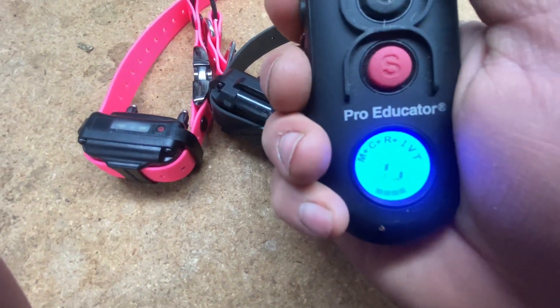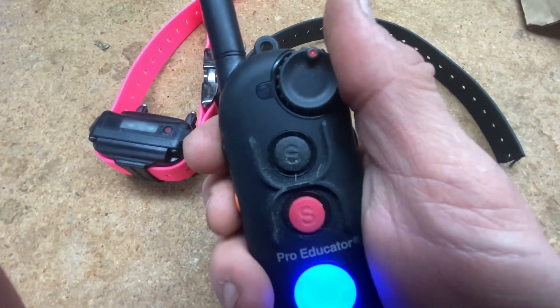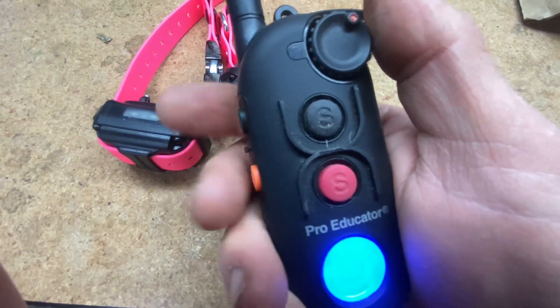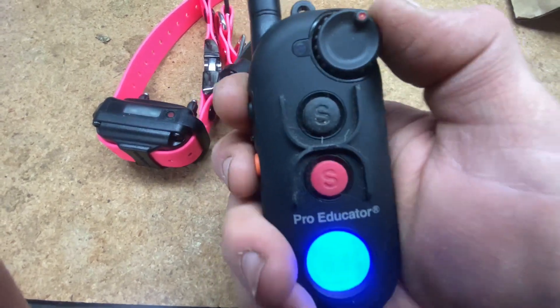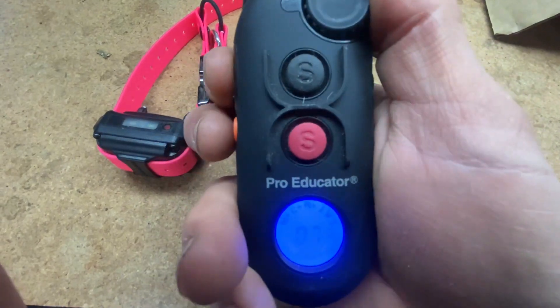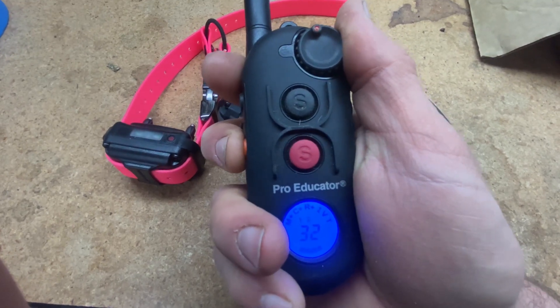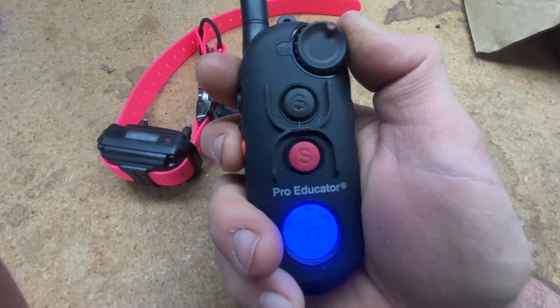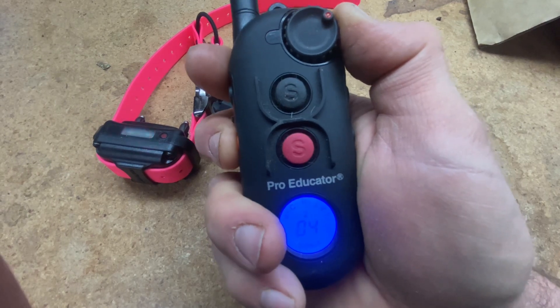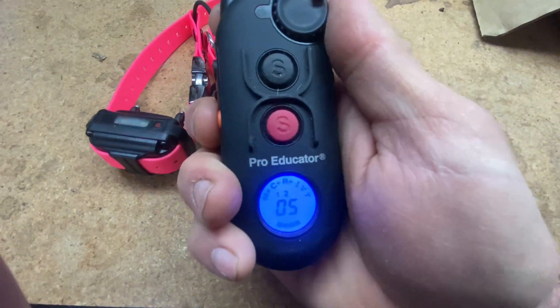The stimulation level is what you're seeing change here. The reason I have stimulation buttons here and my thumb to turn them up and down is because these are the primary buttons I'm going to be using, and I want to be able to adjust the level — like tap number six and say 'whoa, stop digging that hole in the yard,' or get a distracted dog's attention and then call them over.